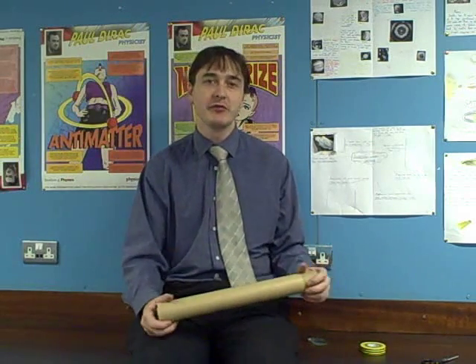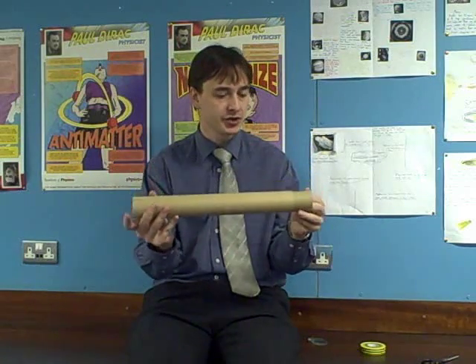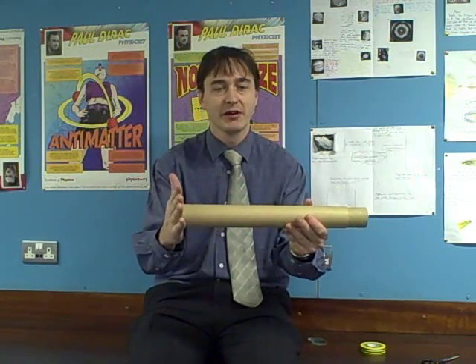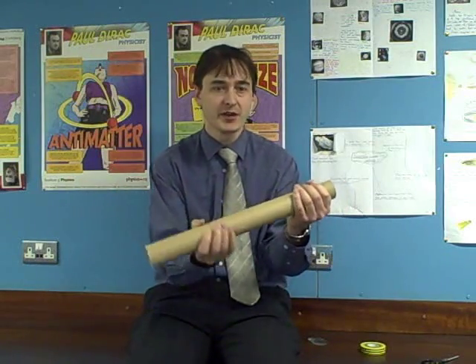All that remains to be done now is to improve the design. We can do that by using two nesting cardboard tubes. We fit one lens to one end of the tube and one lens to the other end of the opposite tube. By sliding the tubes in and out, we can then focus our image.